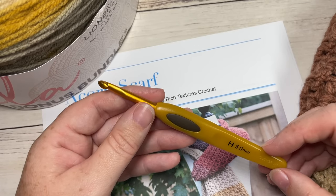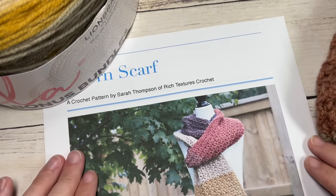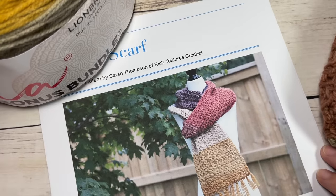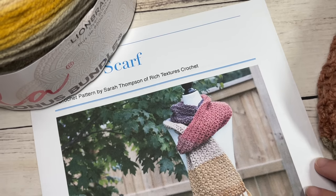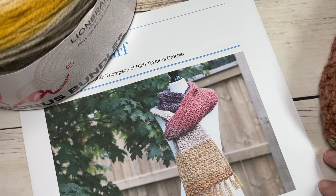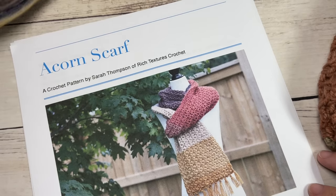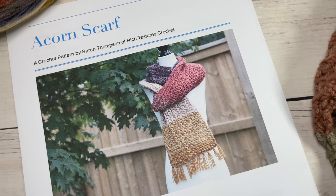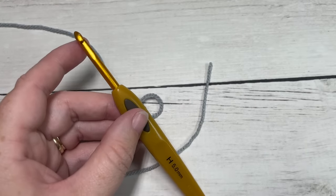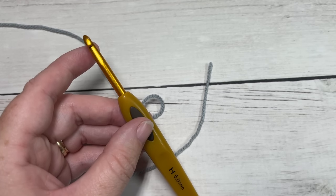You're also going to need a 5mm or H8 crochet hook, and a copy of the free written instructions, which are on my website at richtexturescrochet.com — there's a direct link down in the description of this video. Thank you so much for joining me. While you're here, I invite you to subscribe and take a look around; this channel is updated every single week with free crochet patterns and stitch tutorials.